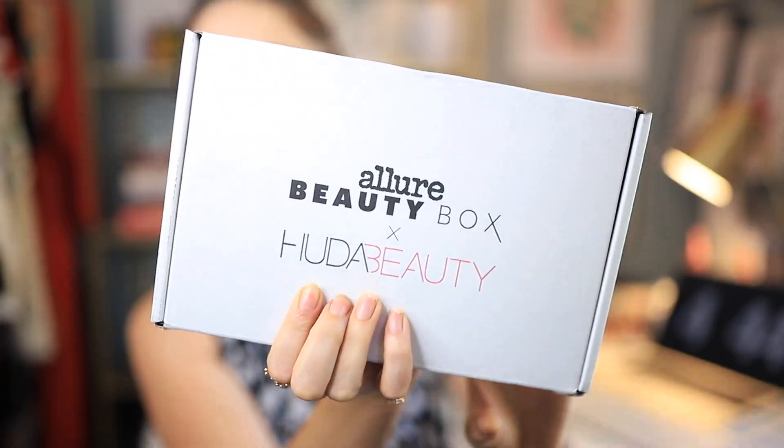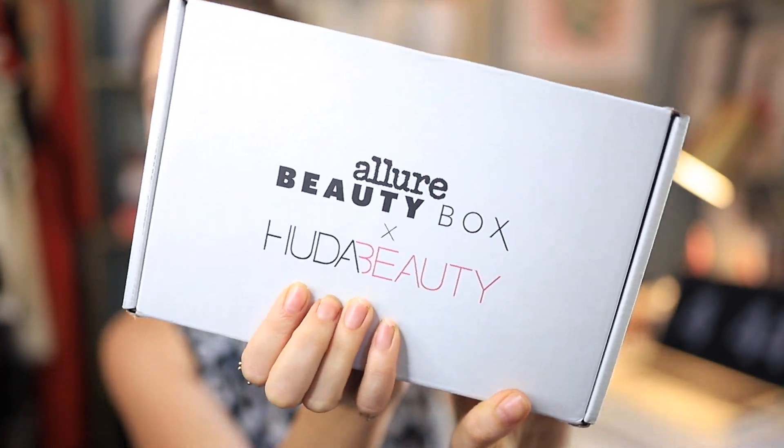Hey guys, what's up? Welcome back to my channel. My name is Jessica Moore of Miss Moore Style and today I'm going to be doing an unboxing of the Allure Huda Beauty Box.